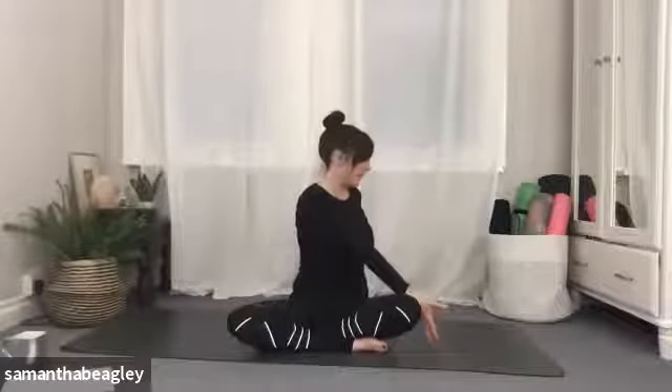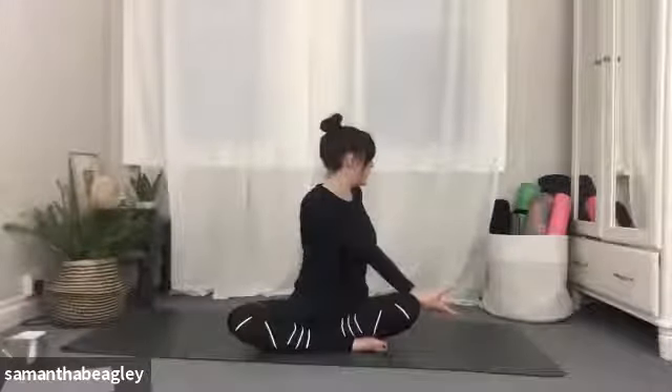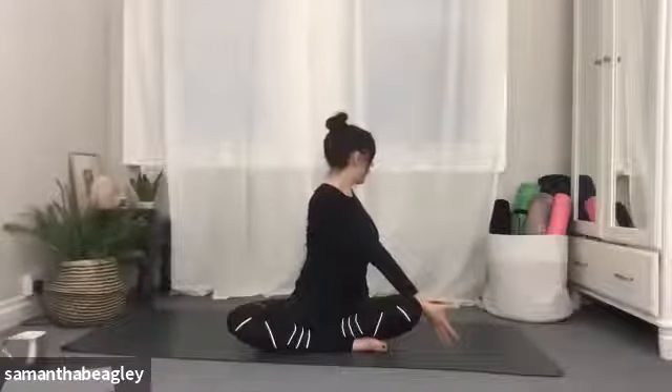Gently bring yourself back to centre. Left arm behind and right hand to the outside of the left knee, sitting up nice and tall as you inhale. And as you exhale, twist through the spine, gaze over that left shoulder. Deep inhale here and exhale.